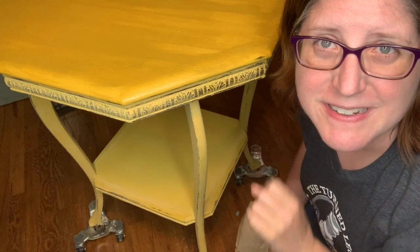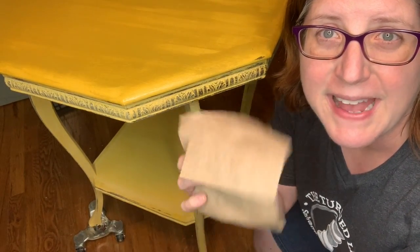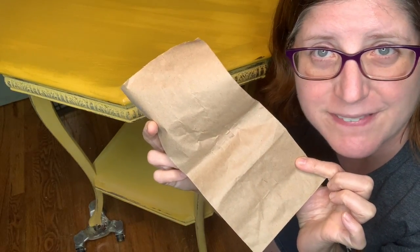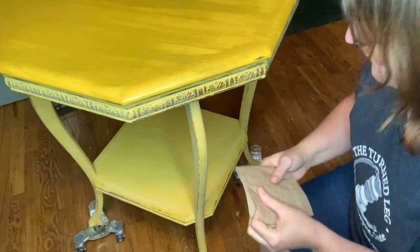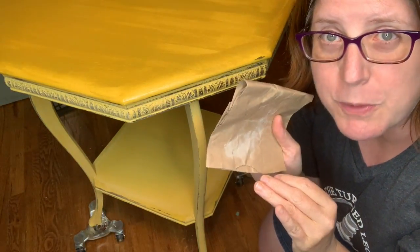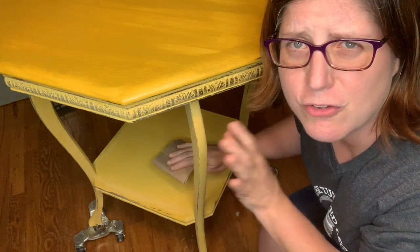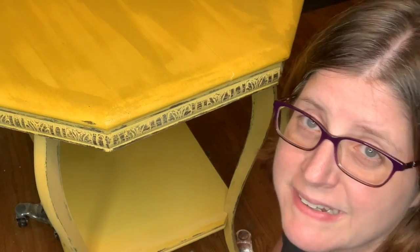Here's my secret tip for getting a really great finish with your clear wax: grab yourself one of these paper bags — they are the secret. You want to take your painted surface and rub the paper bag over it to polish it up before you apply the wax. Just trust me, this works. Try it, really try it.